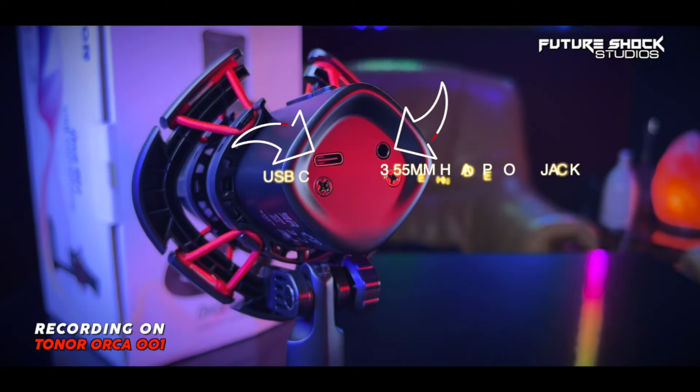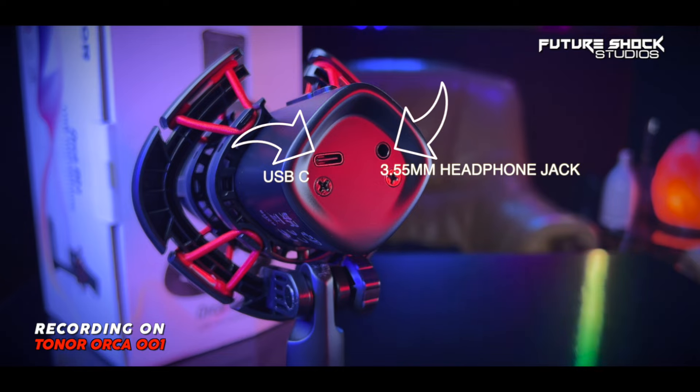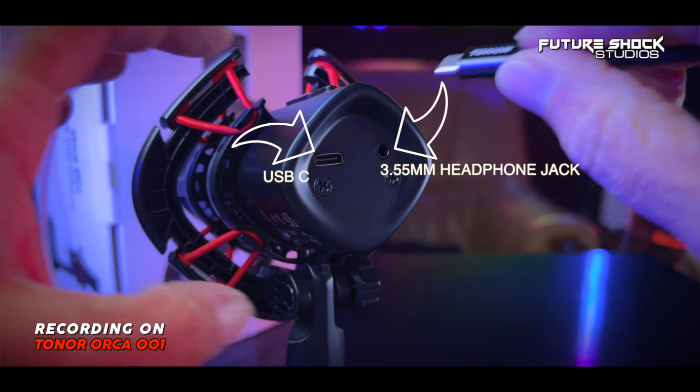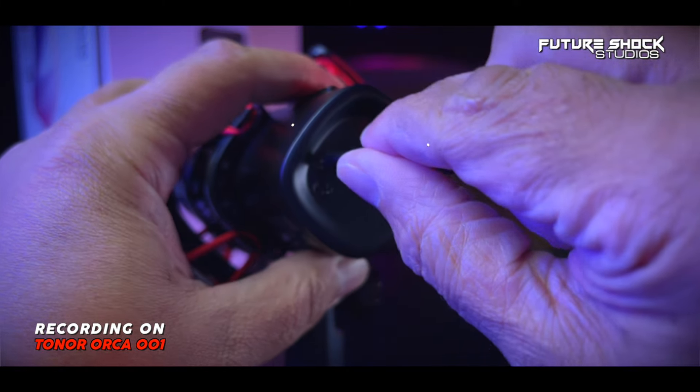At the bottom of the microphone you get two ports. The port on the left is your Type-C port for powering the device. On the right of that, you get a 3.5mm headphone jack for real-time monitoring of your audio. On this microphone you get zero latency monitoring, which is great.